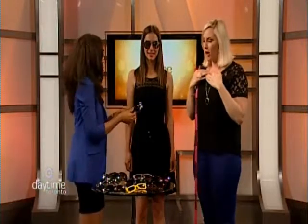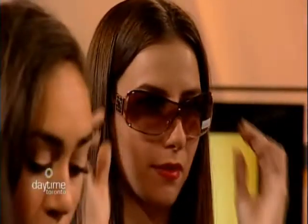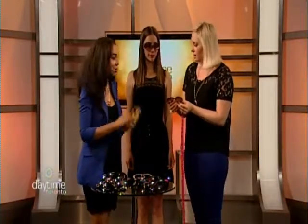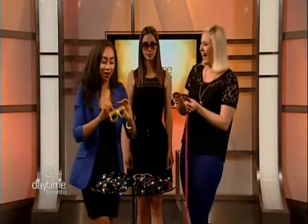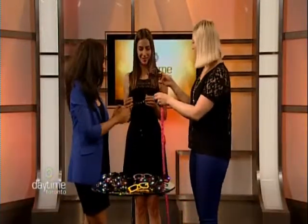For a round face, you actually want frames that are more square to counter the shape and create definition. Kelly Clarkson, for example, has a very round face and would look best in square or geometric frames with sharp lines. We have rectangle frames here — sharper lines are the goal. The host suspects she also has a round face and tries on a pair.